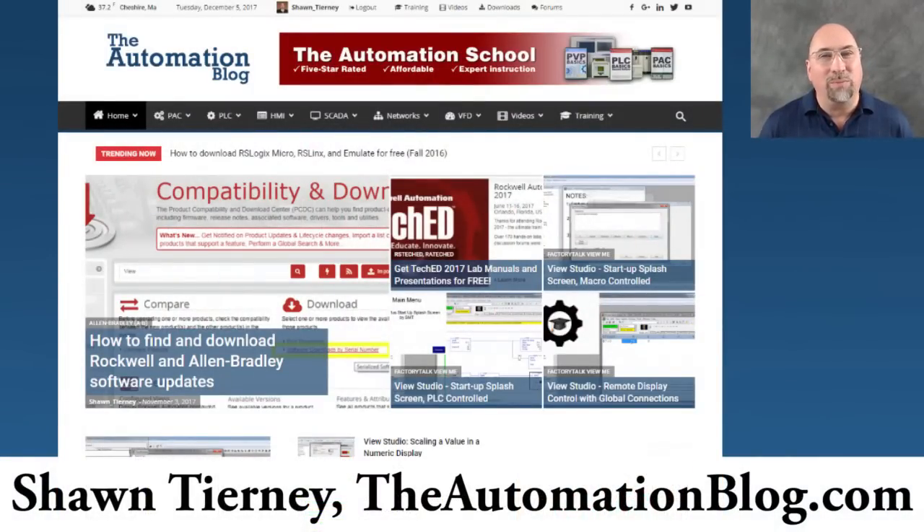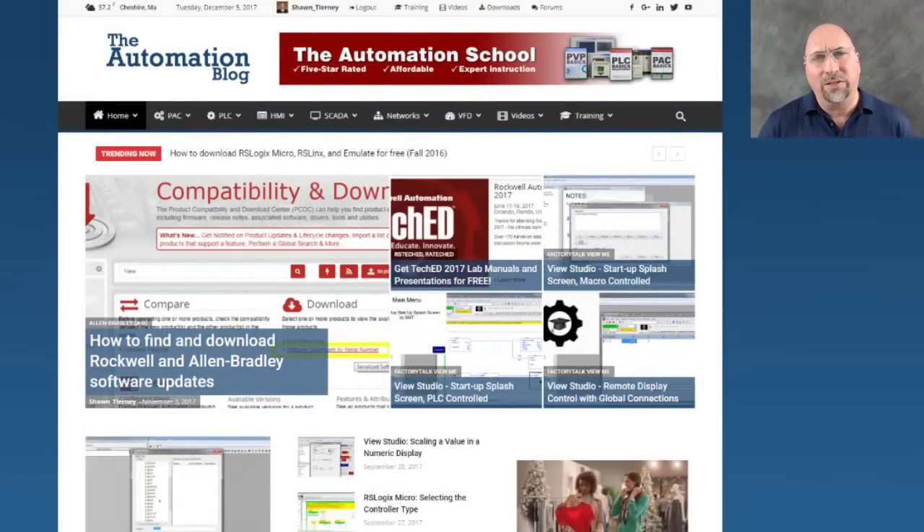Hey everybody, Sean Tierney here from theautomationblog.com, and this is part seven of a nine-part series I'm doing on my favorite products that were shown at Automation Fair 2017.